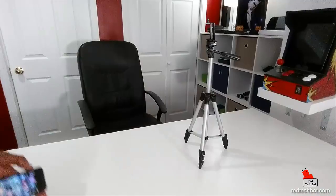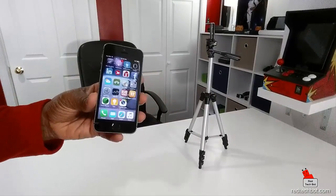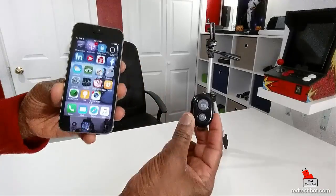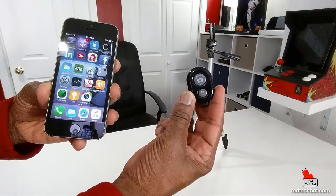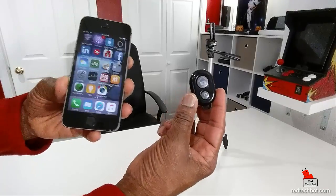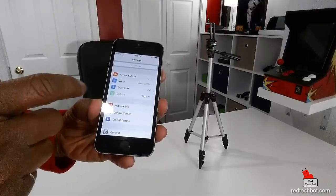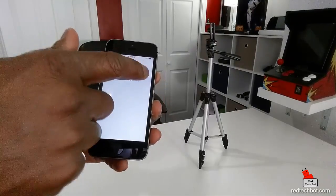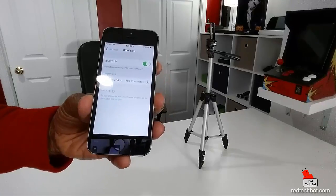Now to use it, obviously you have to pair this. I'm using an example here of an iPhone 5S, which I'm going to pair this with. So what we're going to do is pair this iPhone 5S with this remote camera shutter. First thing, we're going to be using Bluetooth, so let me just turn on Bluetooth on my phone first. Bluetooth is now activated on my iPhone.